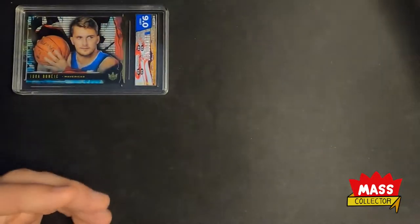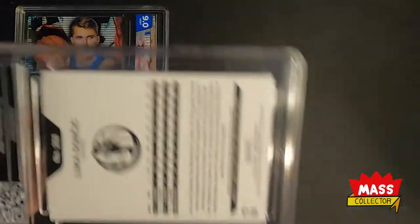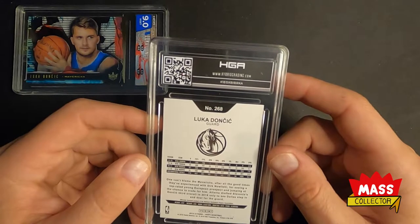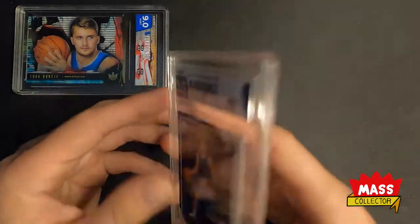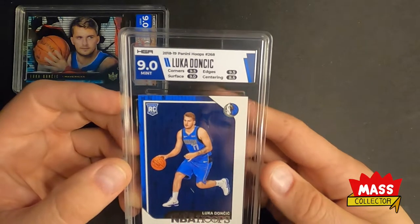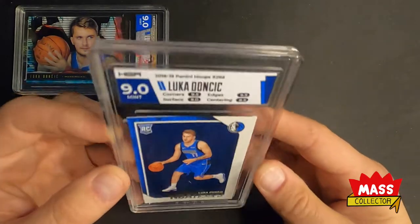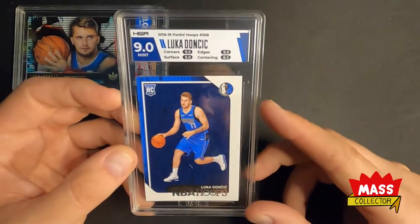This next one is NBA Hoops and I asked for just a neutral team match on this one. I thought this was gonna get a 9, and it got a 9. Surface and centering - got an 8.5 on the centering. Wow, I didn't think it was that bad, but maybe it's just pushed up too far or something.